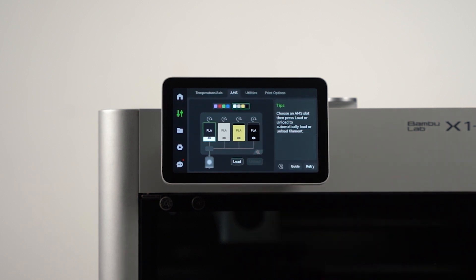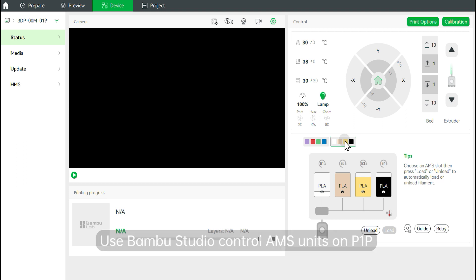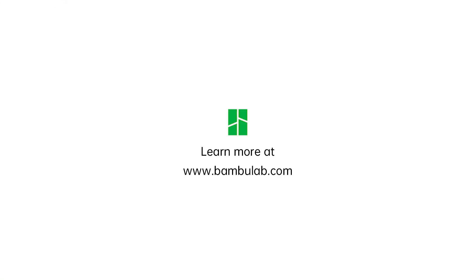Alternatively, you can also control them by using Bambu Studio in the Device tab. Thank you for choosing Bambu Lab and happy 3D printing!